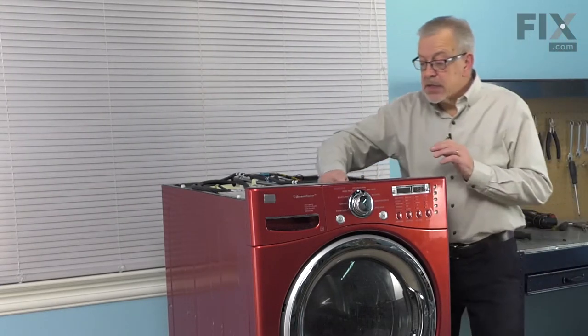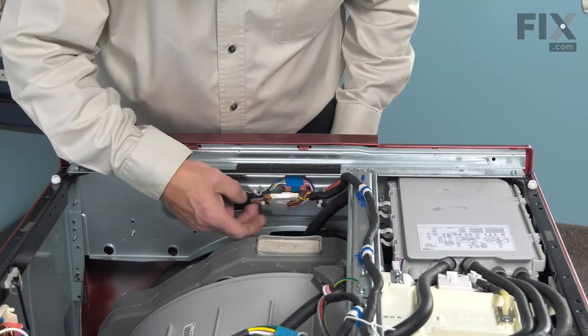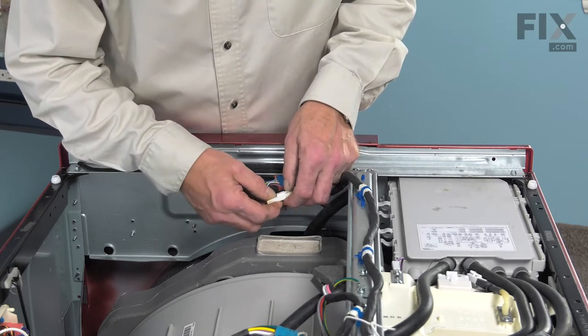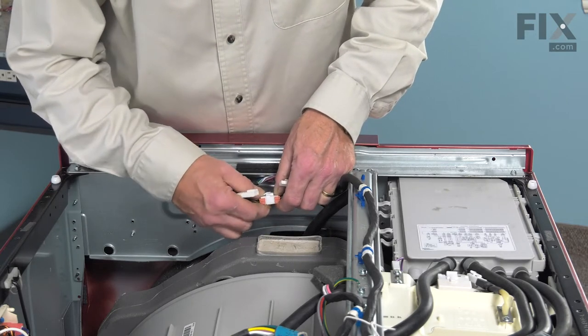Next, we'll need to disconnect the wire harnesses that go to the control panel. Just release the little harness retainers first, and then separate each of the individual harness connectors by pressing the locking tab and separating them.